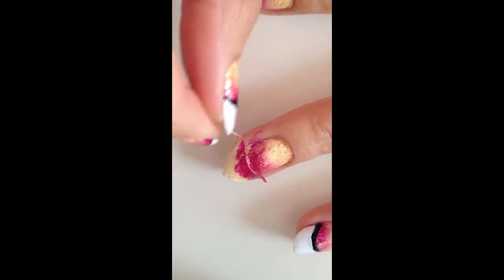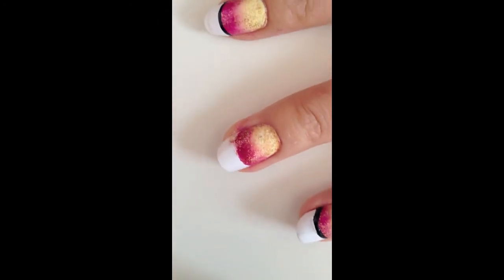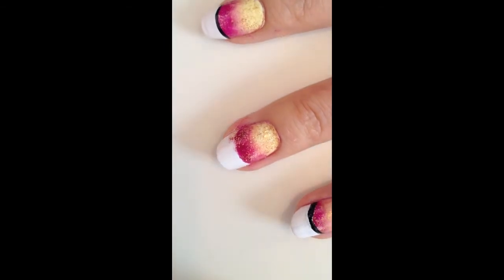Once the nail polishes are dry, peel off the masking tape from the tip of the nail. If you have smudges, clean it up with a French tip color.